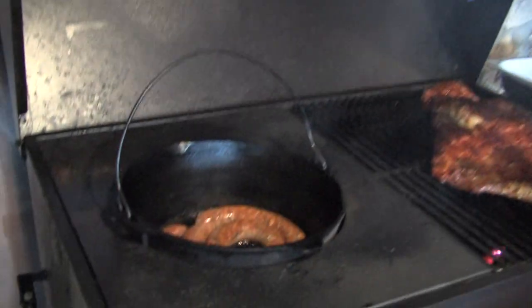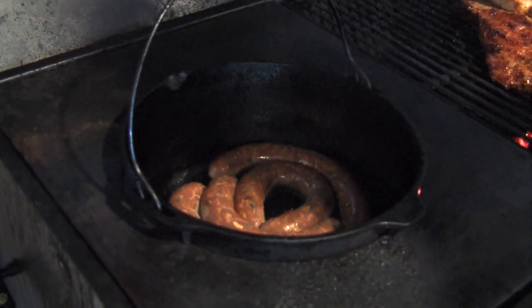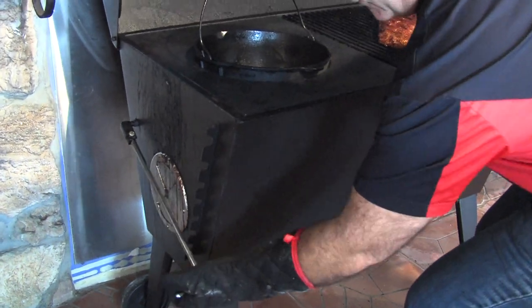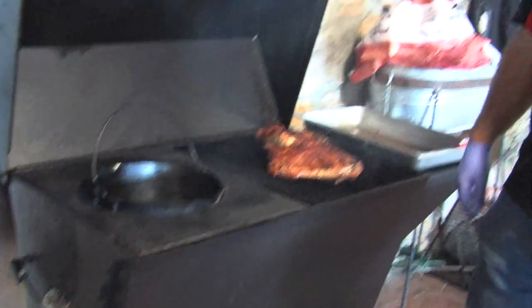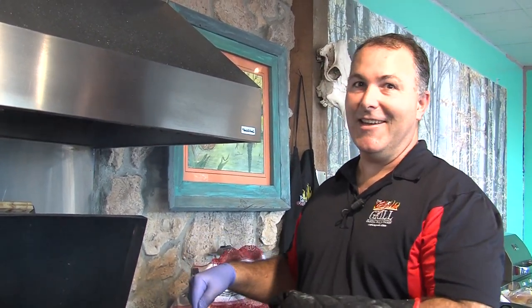Right now we're just going to nicely brown things. We're cooking over charcoal — this isn't gas. I can lift the coal tray if I want to get it hotter, or lower the coal tray if I want to lower my fire. Anything you can cook in your kitchen, you can cook on this Cajun Grill. The difference is you're not going to get this beautiful smoky flavor in your kitchen — you'll get it on the Cajun.